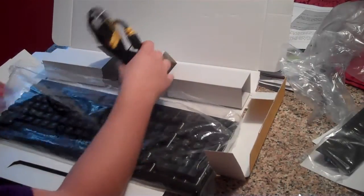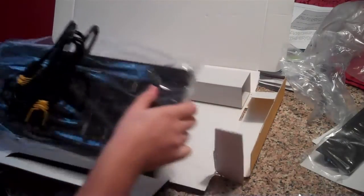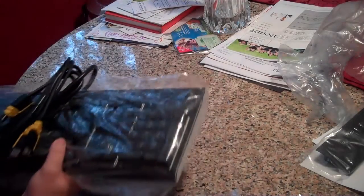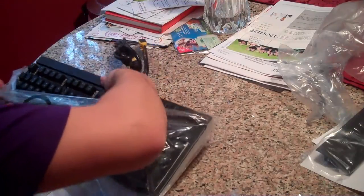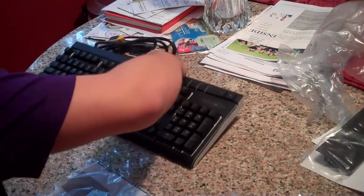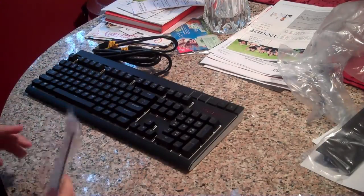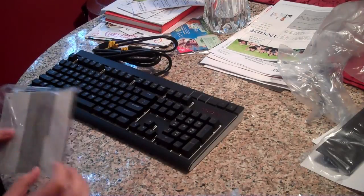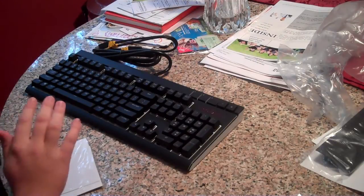These really thick wires are in a pretty sweet wrap as well. Oh, that feels so good. I've only used a mechanical keyboard up at PAX East in Boston two years ago, so I really, really enjoy the feeling of these.